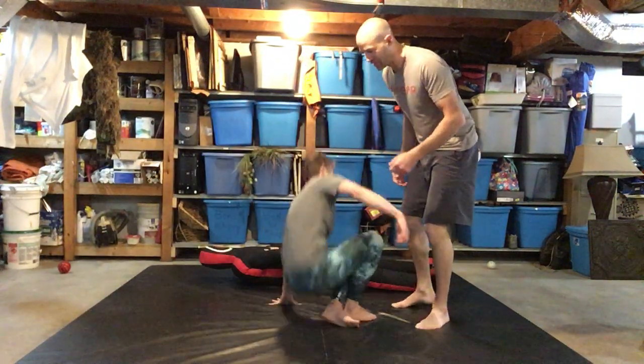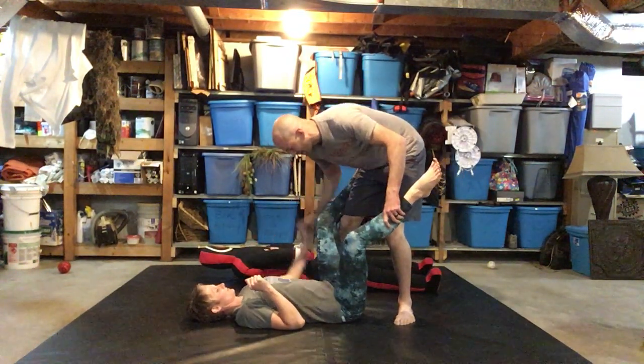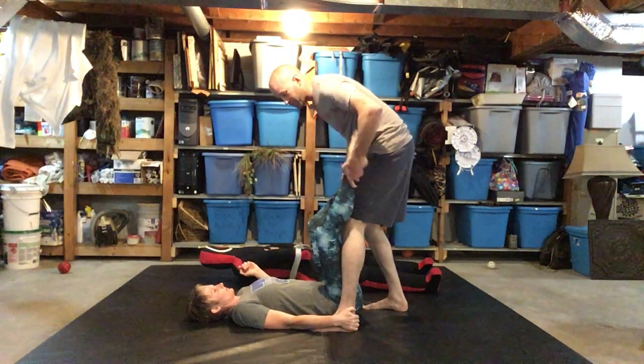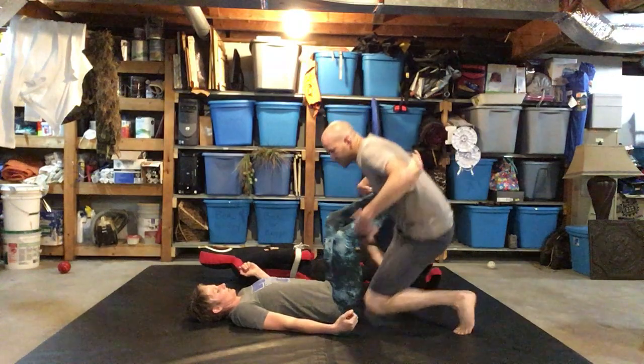So this is the application — one of the applications. Anytime somebody's on the bottom and we're standing up, they're gonna try to grab the back of my heel. They grab the back of my heel on this side, and I want to be able to free that somehow. So I'm gonna point my toe, come forward and out.